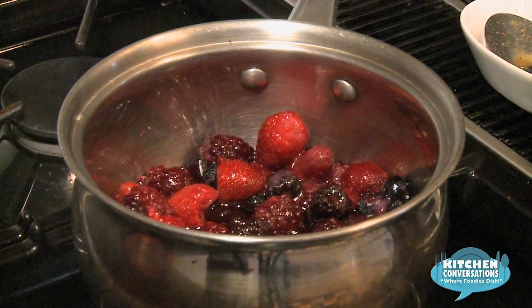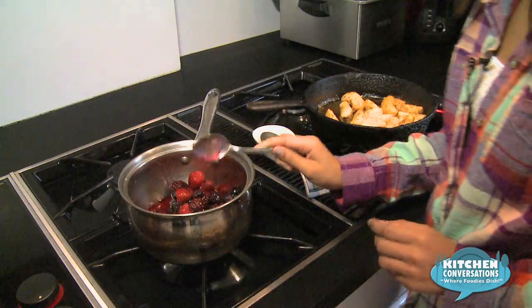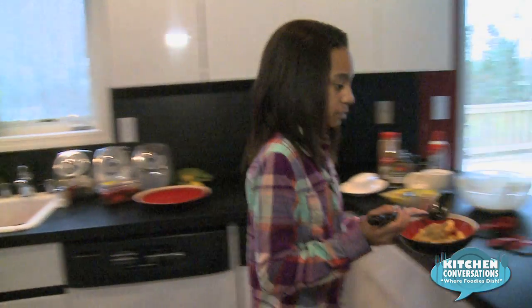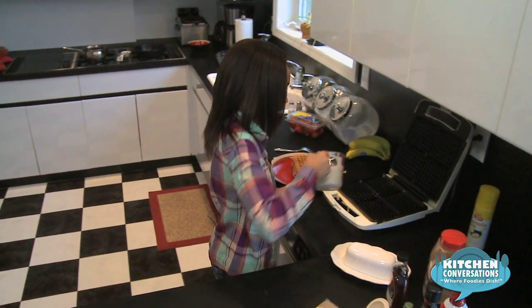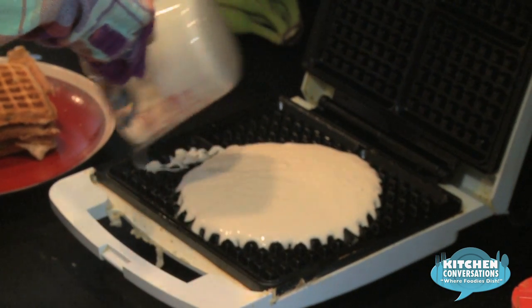Now that our berries are cooking, we're going to finish our apples. We're going to turn the flame off. Now that our apples are ready, we're going to put them into our serving bowl and bring them over to the counter. Now that our waffles are ready, we're going to plate them — flip them and plate them. Depending on how many people you're serving, you can add more batter. This batter is plain; I decided to put it in a measuring cup so it's easier to pour.